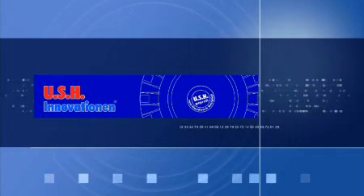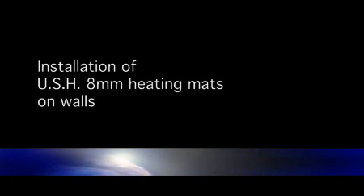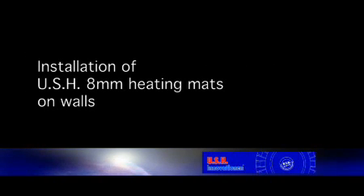USH Innovations. Installation of USH 8mm heating mats on walls.